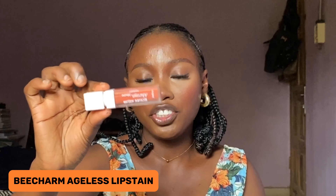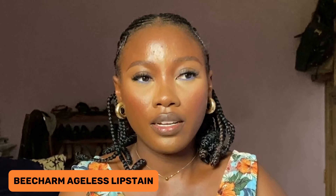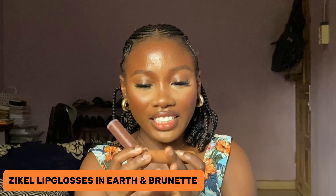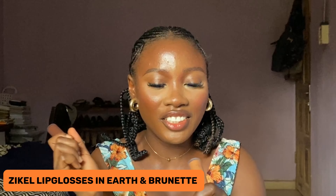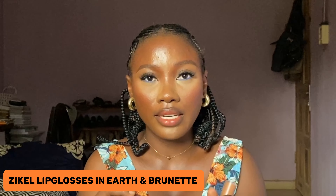Right now I'll be lining my lips. I'm going into my lip liner pencil in brown to line my lips. Then I'll be going into the Big Chang Ageless Matte Lipstick — it's actually a lip stain and I'm applying that on my lips. As you all know, I can't do without my glosses. I'll be using my Ezekiel Glosses in Nude — today I'll be using it in Earth and Brunette instead of blush, so let's see if it gives me the magic I want.